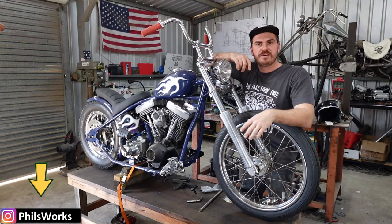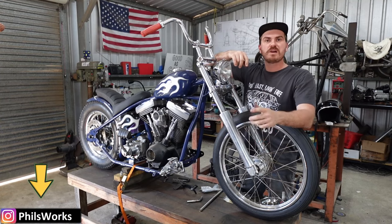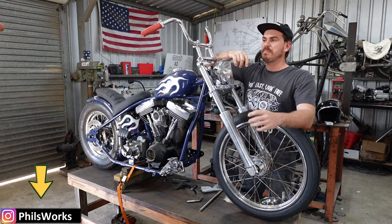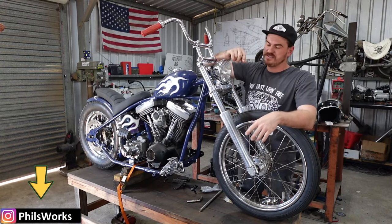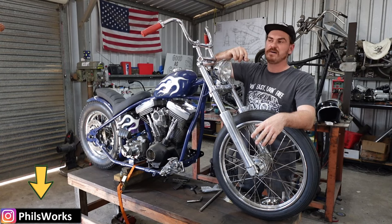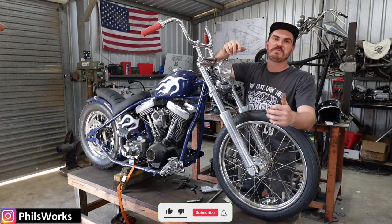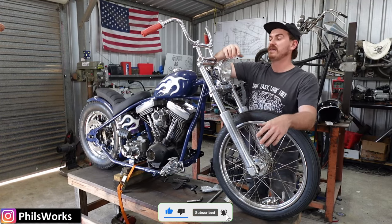G'day team. Welcome back to another episode of Phil's Works YouTube channel. While you take a moment, go over to my Instagram at philsworks and follow me there. I post a lot more of the little itty bitty stuff I do on these sorts of projects - it's just easier on my phone to flick the stuff up. Why don't you chuck a subscribe on for me. It helps me make these videos. I like doing them, but if no one watches them, there's not much point.